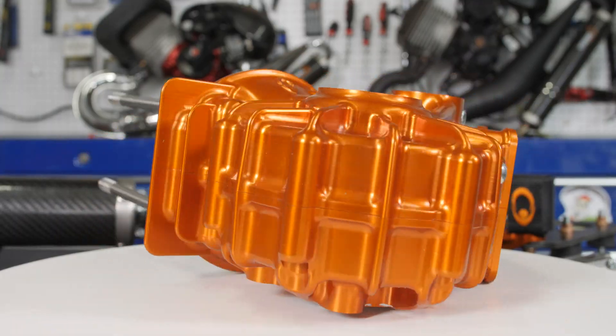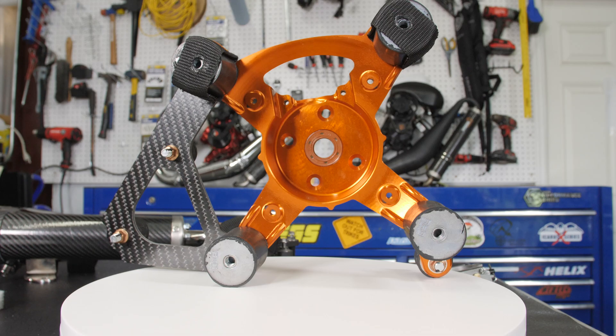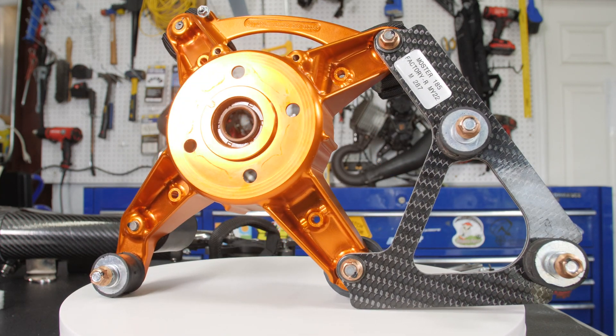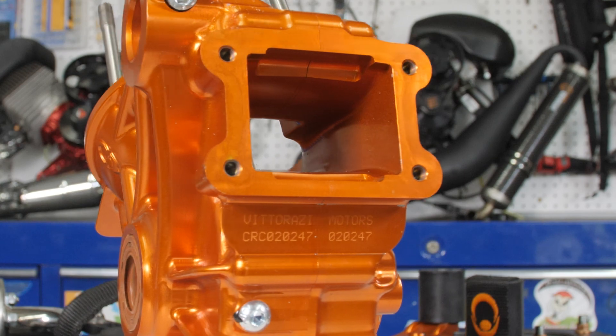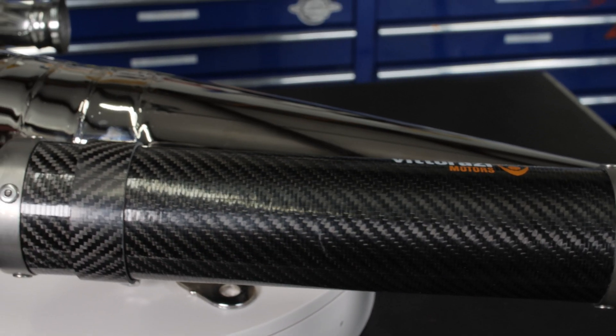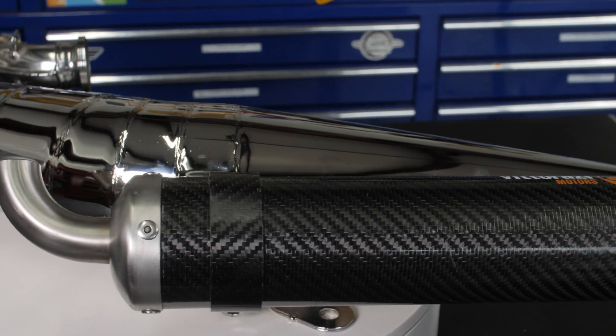So why did I take apart a brand new Factory R motor? Well, we really wanted to display what's inside these things. I don't think it's been displayed quite enough yet. I think people think that maybe it's just an anodized crankcase and a nice chrome exhaust, which yeah, it looks cool — but why is it so different? I want to display to you, the viewer and potential buyer of a Factory R, why it is so different, so special and unique. Why does it run so much smoother? Why does it have so much more power?